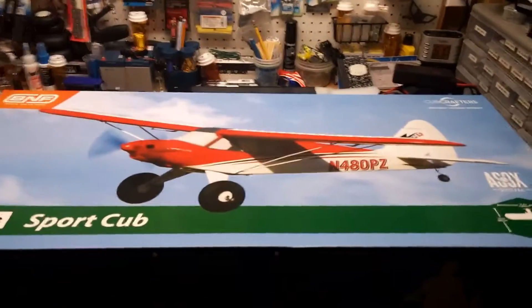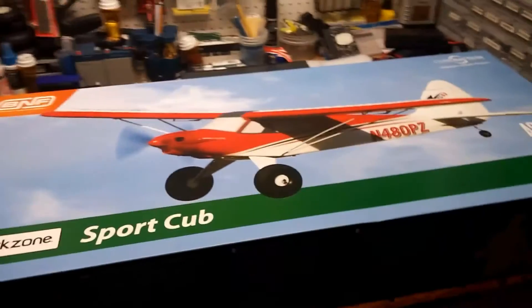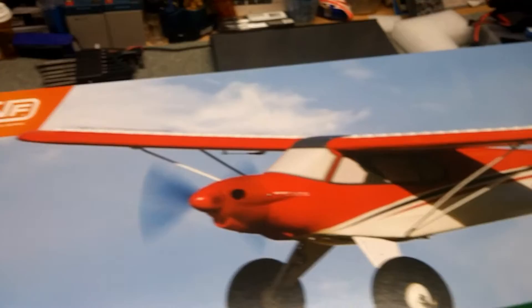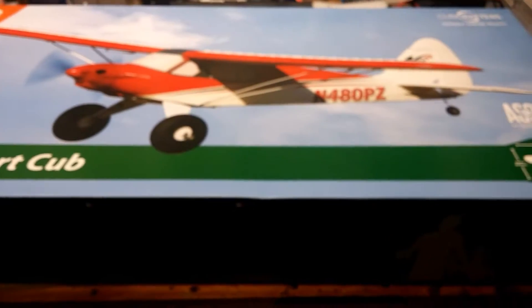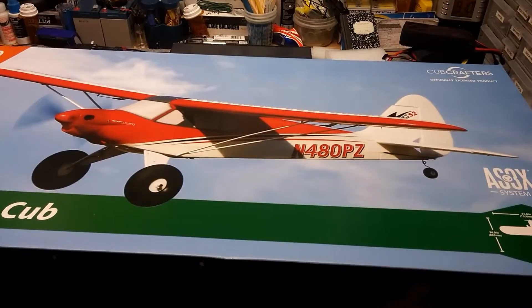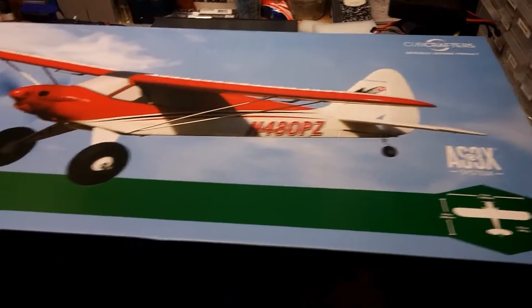Hi everyone, this is Willnave35 and we're going to do an unboxing on this Park Zone Sport Cub. This is the bind and fly version, so all you need to do is basically have a transmitter and bind to it and you should be ready to rock. I believe this one has a battery already and a charger, so it's a really great kit.